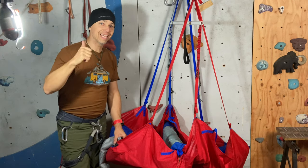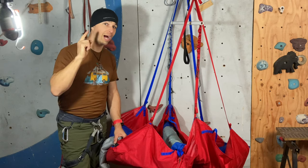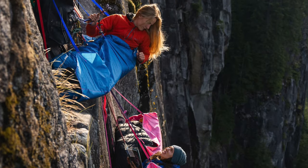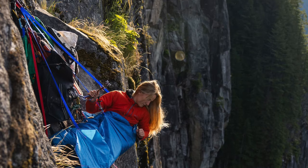Hi everyone, this is Yann Camus of Bliss Climbing, and today I'll tell you how I like to use my Taco by High Mountain Gear. The Taco is a kind of portal edge that is soft, so it's super light.